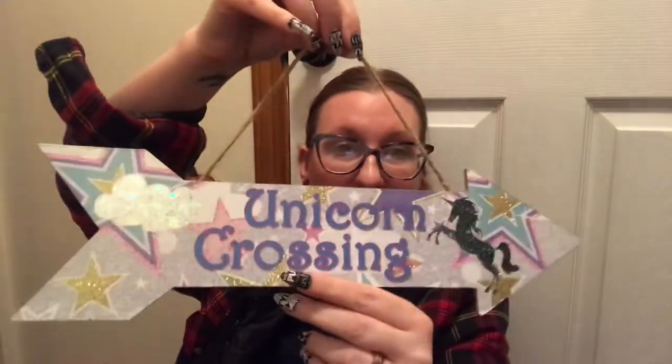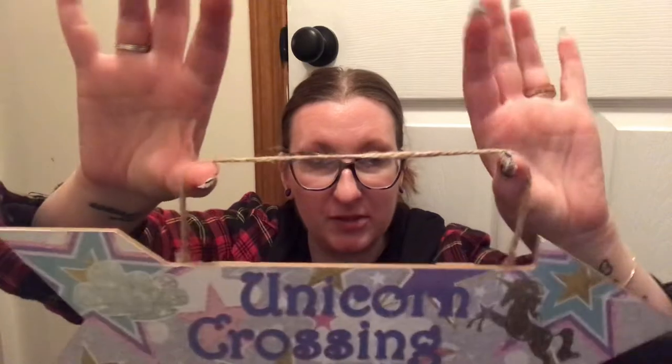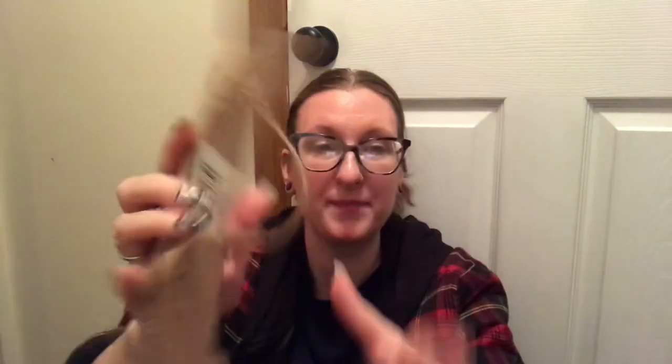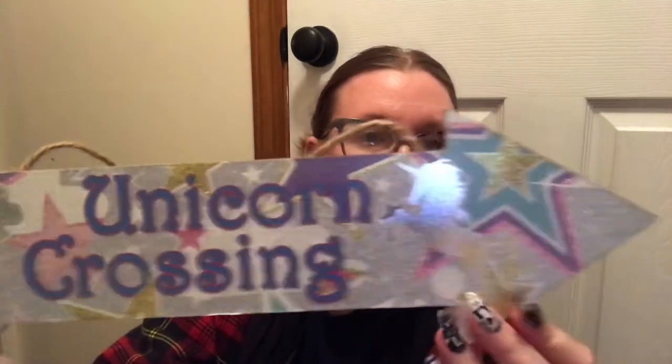Then I saw this — it says Unicorn Crossing. It has a rope hanger and hooks so you can hang it, and it's sparkly. The cashier was like, 'aren't these cute, it goes with the theme in my daughter's room.' And I'm standing there feeling like a complete 12-year-old because I totally bought this for myself. But I love unicorns and anything unicorn, so I'm going to put this in my room.